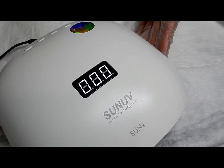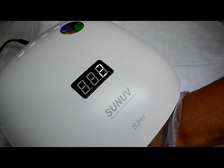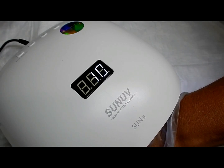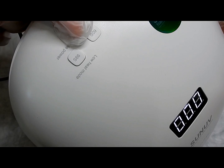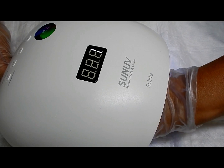Now it's set just at zero-zero-zero. If you put your hand in and leave it in there the whole cure time, just leaving your hand in there like that would be 120 seconds — that's two minutes. This lamp also comes with a low heat mode; there's the button right there, and it runs for 99 seconds.